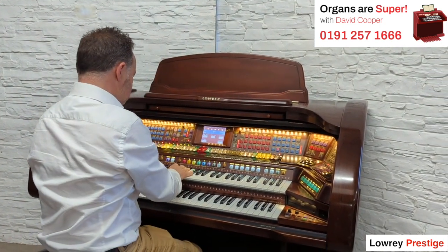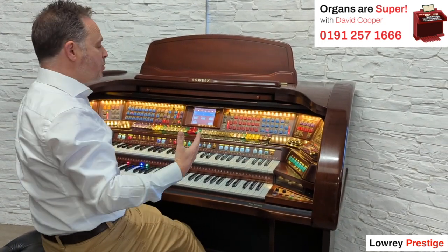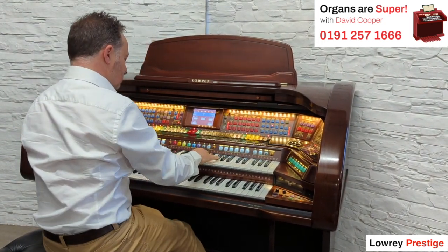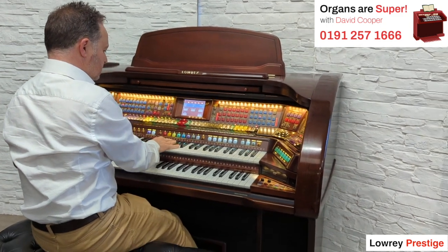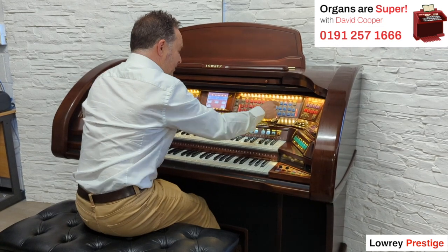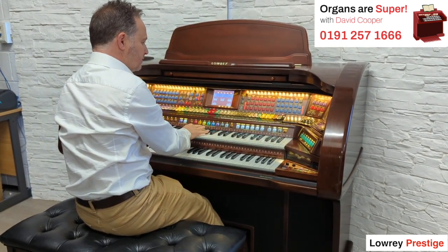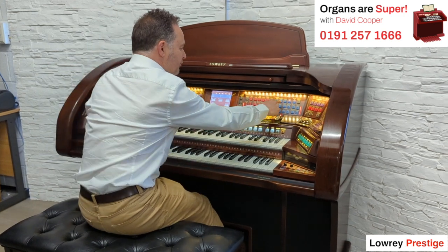If you go to the clarinet — really, really high quality. Jazz flute. And we've got scat, which is great. And we've got violins.